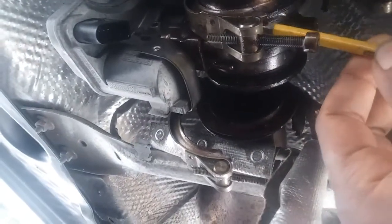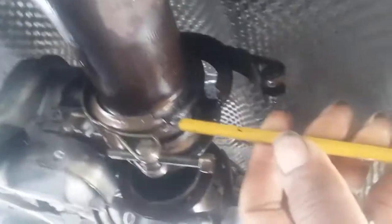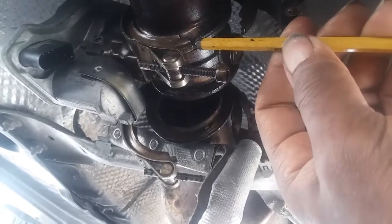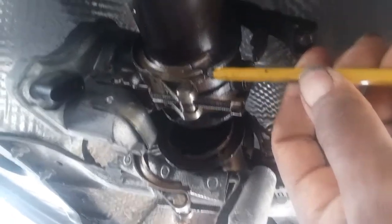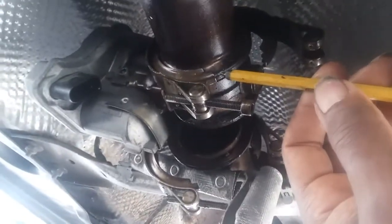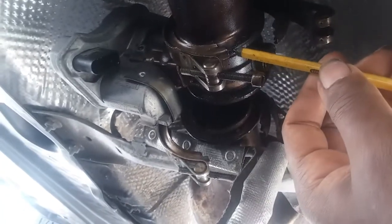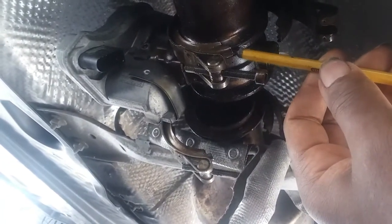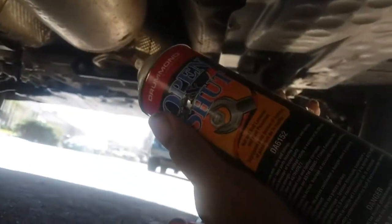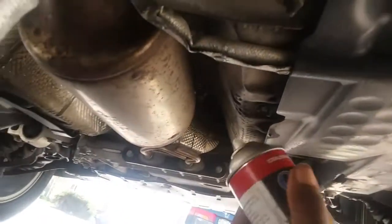I'd like to do it on this side also. I'd like to keep the punch as small as possible to get in there and kind of pry that open. I didn't want to use a screwdriver because it would break the tip, and I think the screwdriver is a little bit big. I've been using the penetrating oil on it, spraying it, getting it lubed.